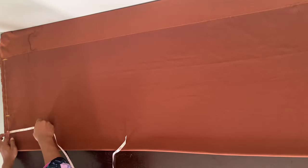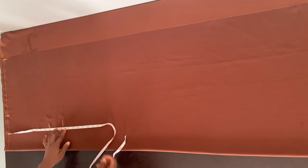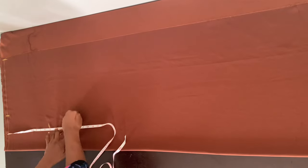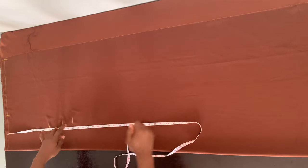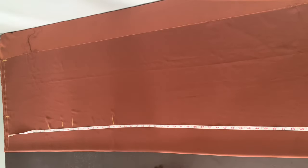From the baseline I'm going to mark my vertical measurements: my bust point at 10 inches, my under bust at 13 inches, my waist at 15 inches, and my hip at 23 inches. The length of this fabric is about 58 inches, so I'm fine with the length as is. I'm going to go ahead and extend all these lines.